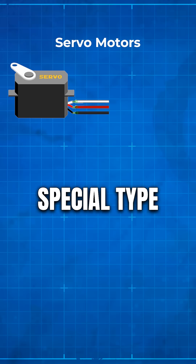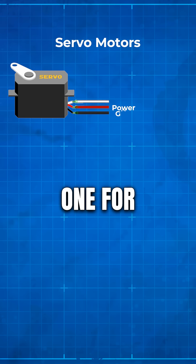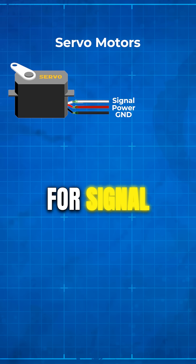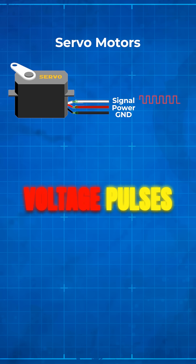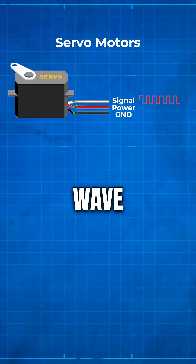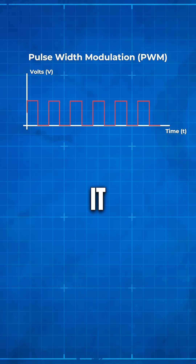Servo motors are a special type of motor that have three wires: one for power, one for ground, and one for signal. The signal that servo motors expect are voltage pulses, also known as a square wave. To create our pulses, we are going to use PWM.